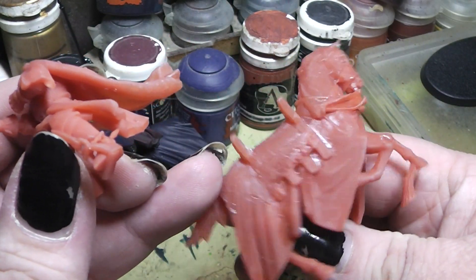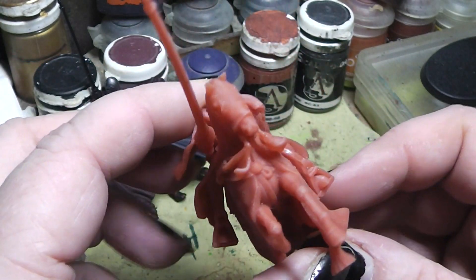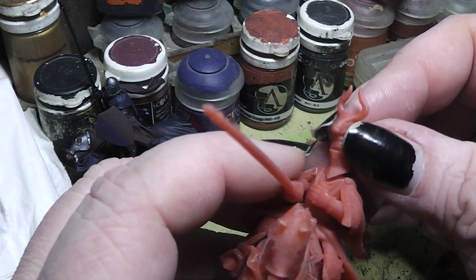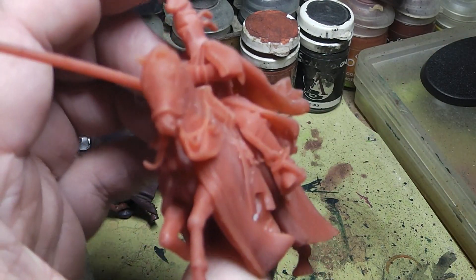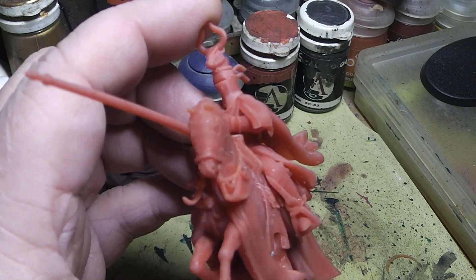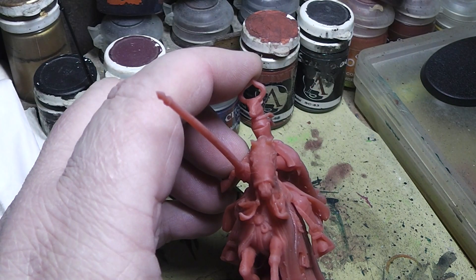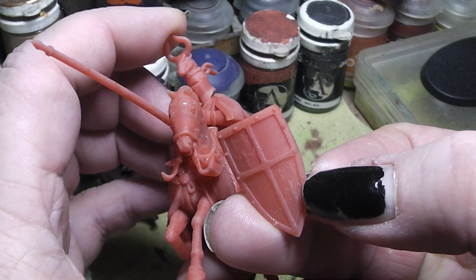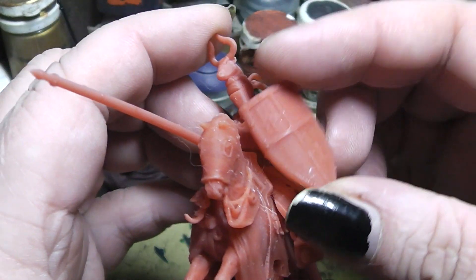I'm still thrilled with the miniatures from Highlands Miniatures. I would really love to be able to print a whole new medieval knight army — Bretonians — but unfortunately that's not possible anymore. Here's the shield: nice shield designs with some Fleurs de Lys on them.